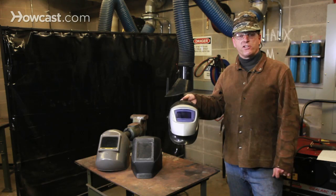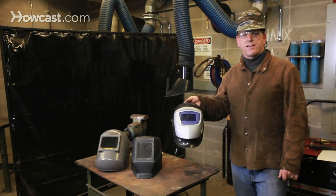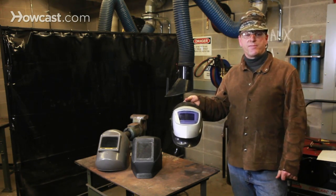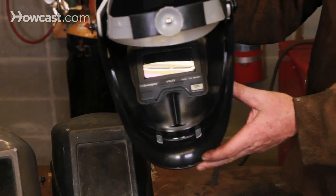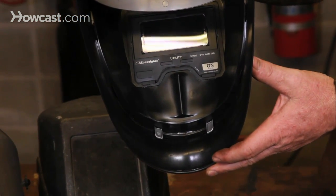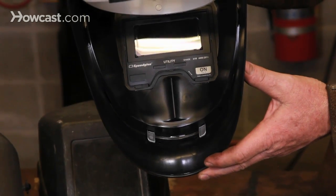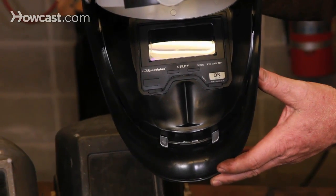These are a lot easier to use. The disadvantage is that they can be very expensive. You can find cheaper versions, but I wouldn't recommend them. A good hood like this will cost you upwards of $200. This hood is also fitted with the same kind of headgear, but you'll notice an on-off switch. The optical-operated auto-darkening filter operates with the aid of a battery.